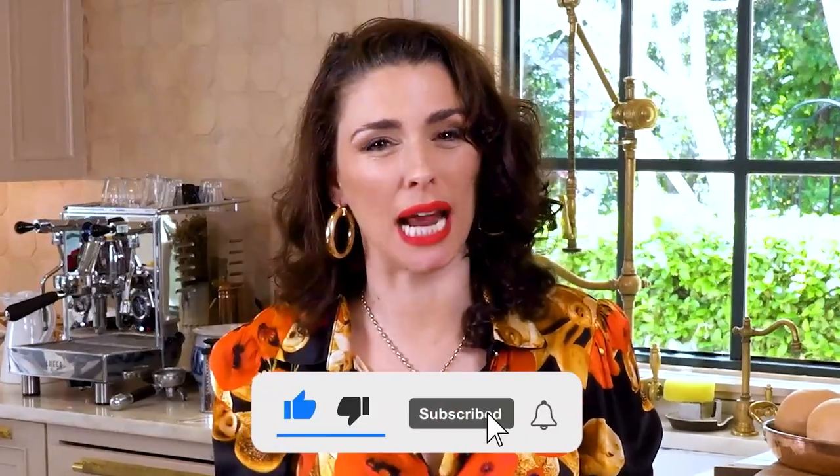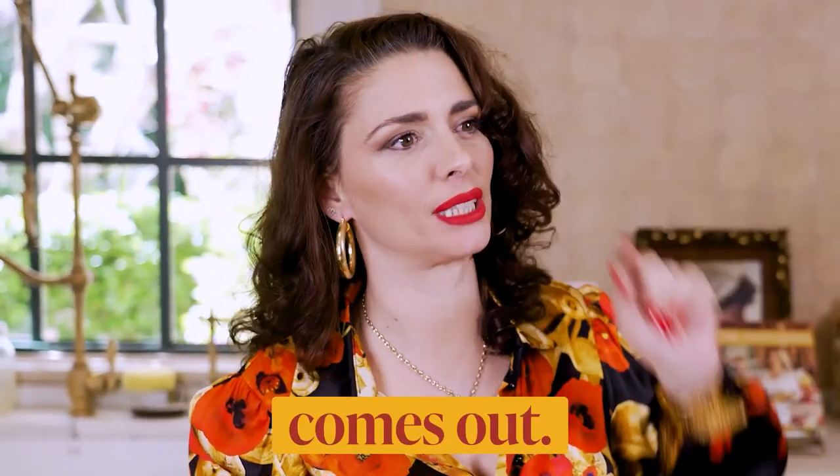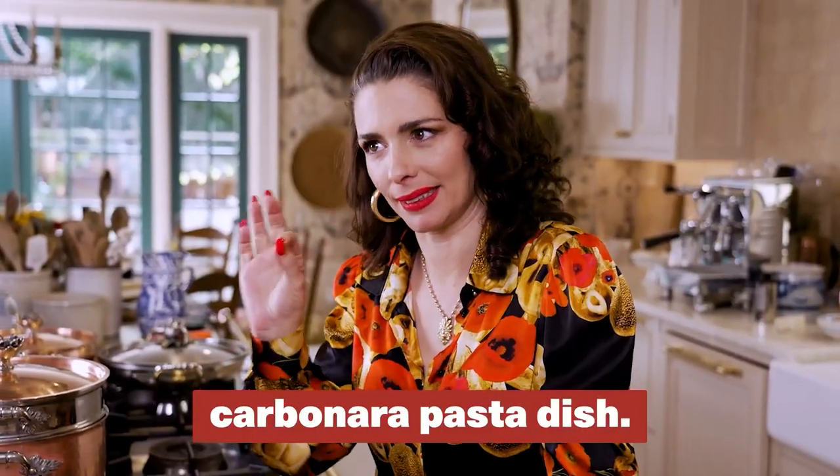We are creating the world's smallest spaghetti alla carbonara with my new kitchen. Before we get into the ingredients, don't forget to subscribe and ring the notification bell so you know when another world record, most amazing pasta comes out. And after we're done, we're going to be submitting it to the Guinness World Records for the smallest, tiniest carbonara pasta dish.